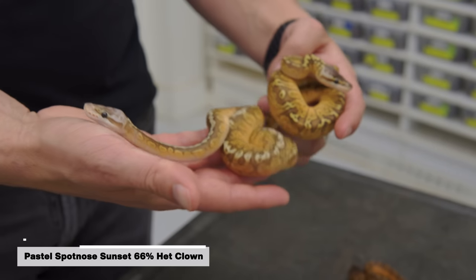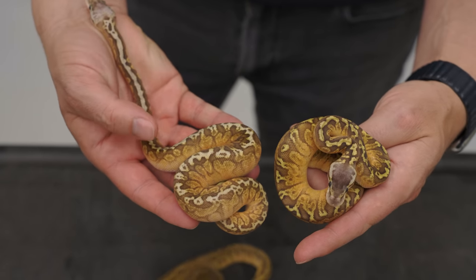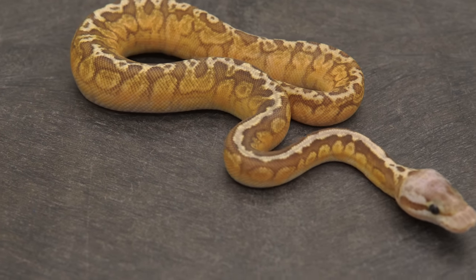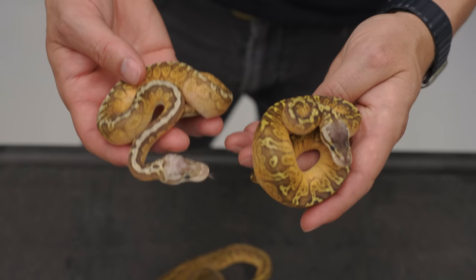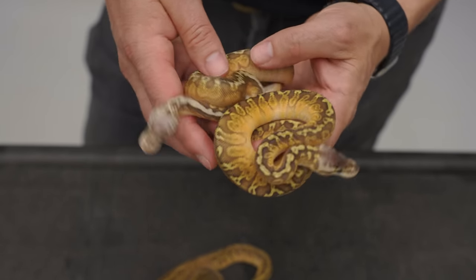And then a pastel spot nose sunset. You can see the pattern difference here where the spot nose brings in this really interesting yellow jagged stripe on the back. It's a neat little pattern change. Sunset is definitely a pattern mutation — it does not just pass through the pattern of whatever you put in there. It really kind of mixes it up in unique ways.